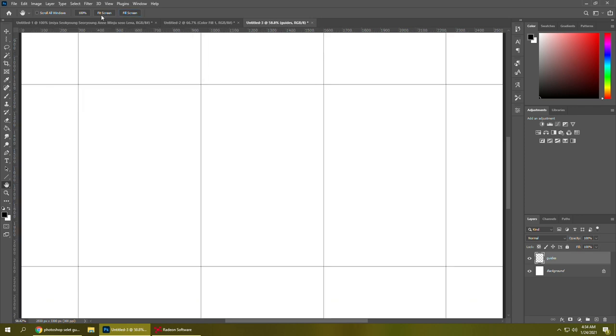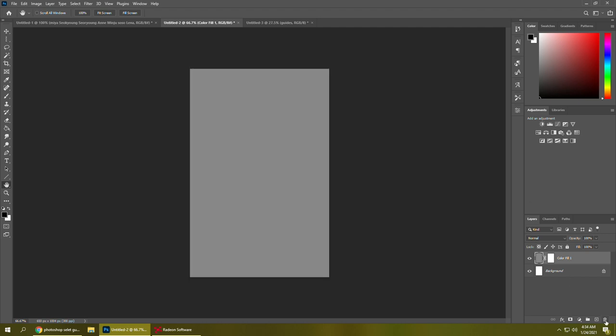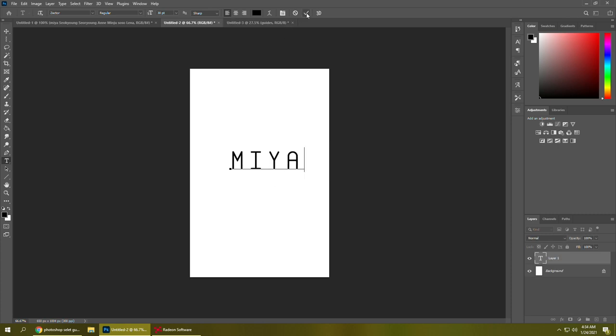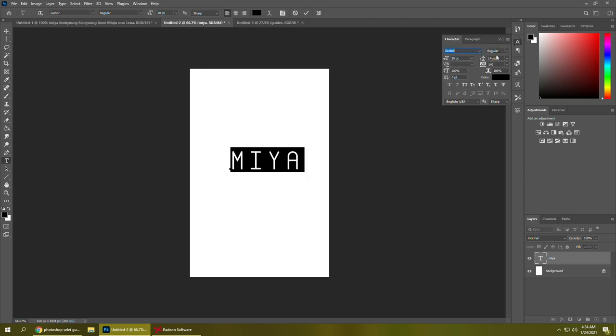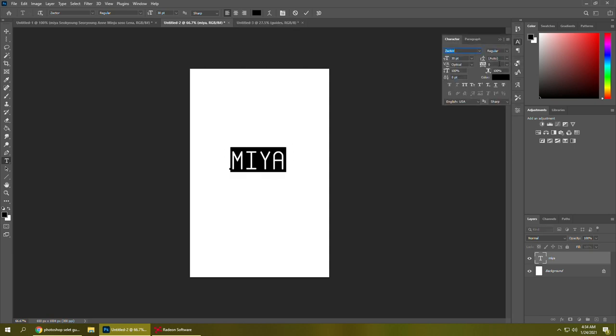I changed the opacity so it's not completely black, and now I'm starting to make the actual fillers. I really like this font, but for some reason the Y keeps becoming thinner than the rest of the letters. No matter what I did it just kept changing once I was done messing with the font settings, so I eventually decide to use a different font. It looks fine and then I accept it and it's like, nope.